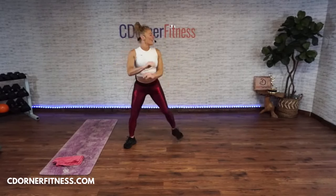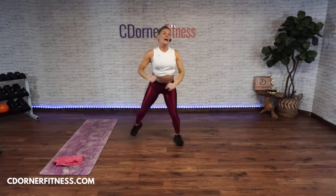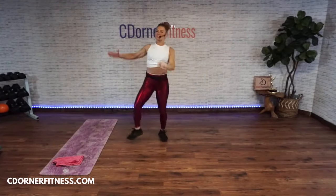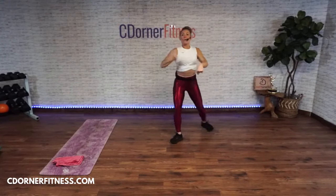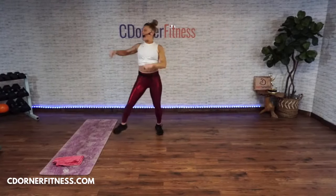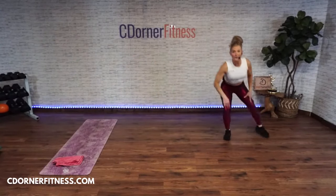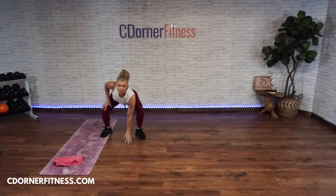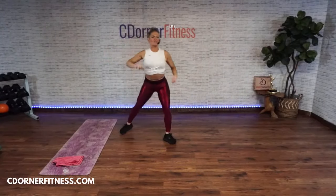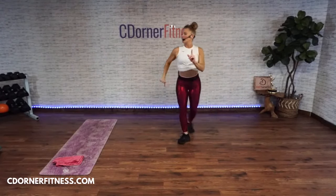Alright, your first move is going to be a grapevine with a knee. This is your low impact option. The higher impact option is a side shuffle to a touchdown. You choose your move — get it in your head, you don't need a timer.